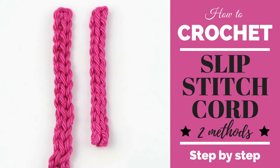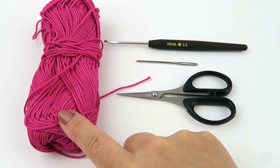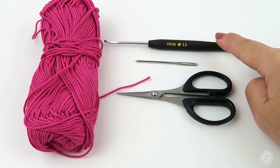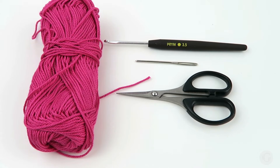Hello, my crochet friends, it's Jovi here. In this video I'm sharing with you how to make a slip stitch cord. I'm going to show you two different methods so you can pick the one that is easier or looks better to you. The things we are going to need for this tutorial are cotton yarn or any other yarn that doesn't fail when you wash it, a pair of scissors, a darning needle for sewing in the ends, and a crochet hook in the size suitable for the yarn. In this case I'm using a crochet hook size 3.5 millimeters.